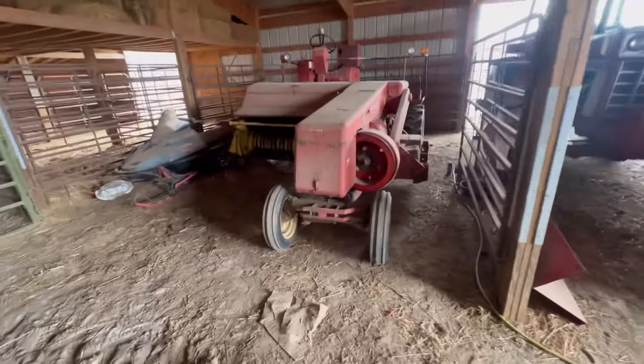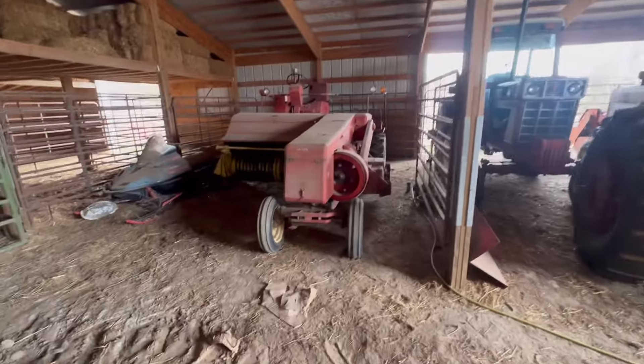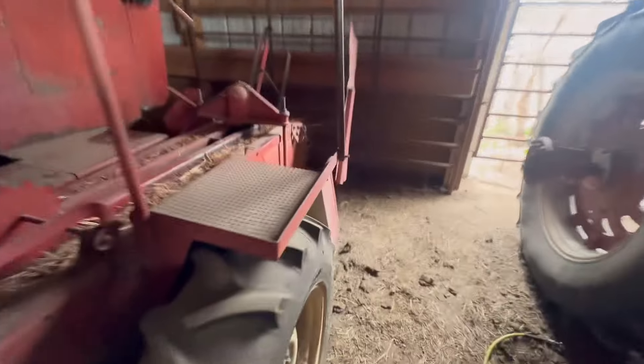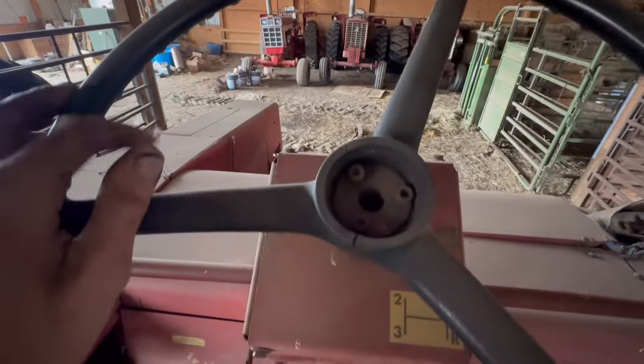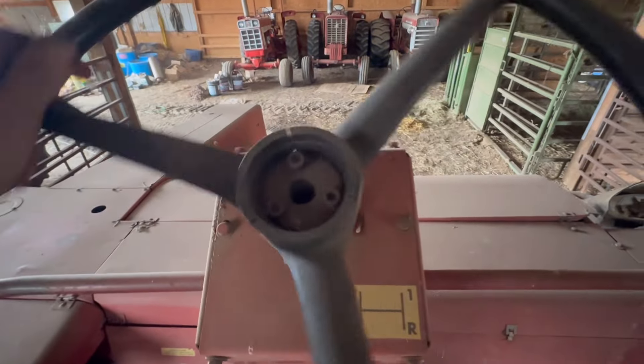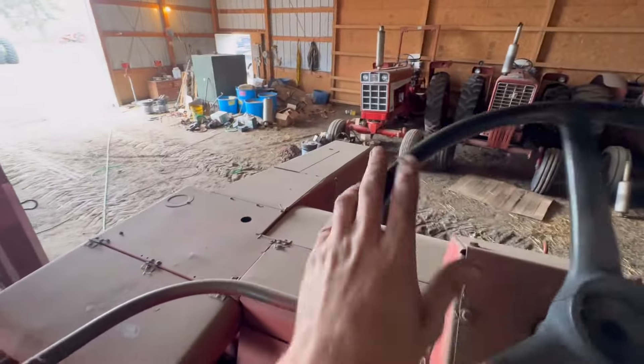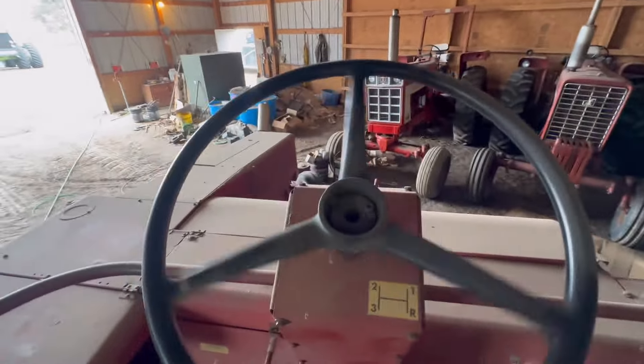Coming out making a left hand turn, trying not to hit my tractor over here. This thing's a little bit interesting to drive, but it's not too bad really. Just a clutch — I just have to remember. It's got gears on here. That is first. Make sure we got steering, which I do. Not going to get in a hurry here. Hard left — that's all I got.